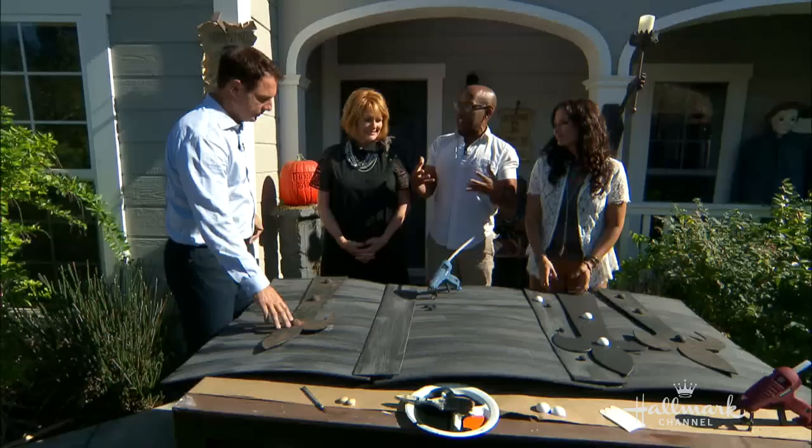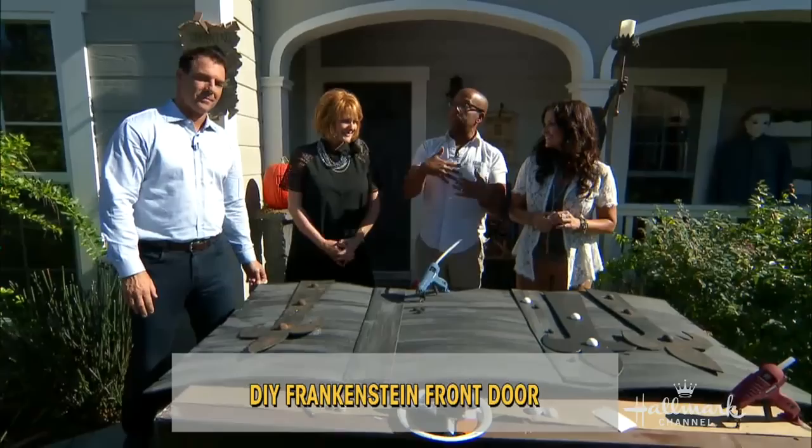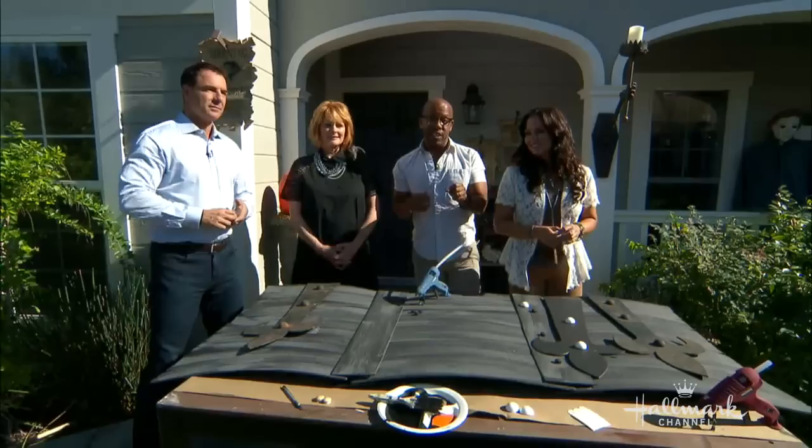The whole concept is to make the front of the house look like it's Frankenstein's entryway. Tanya did those great boxes yesterday, which are the special deliveries from Frankenstein, with the monsters coming in — and they're adorable. This is the addition. It's very inexpensive and it really transforms the house — very inexpensive to make and very easy.